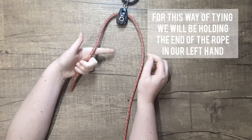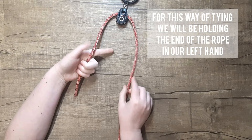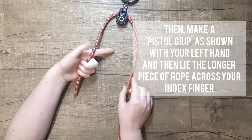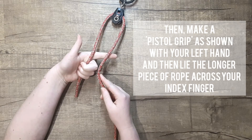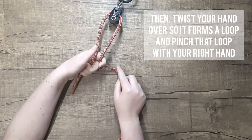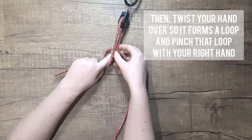For this way of tying, we will be holding the end of the rope in our left hand. Then make a pistol grip as shown with your left hand and lie the longer piece of rope across your index finger. Then twist your hand over so it forms a loop and pinch that loop with your right hand.